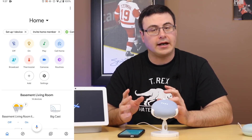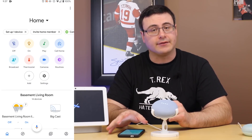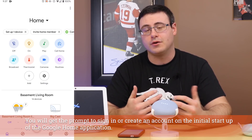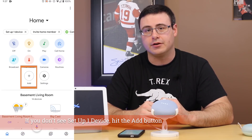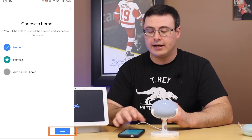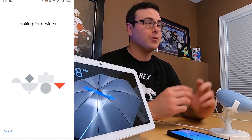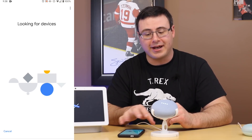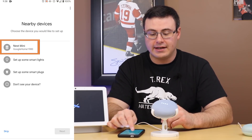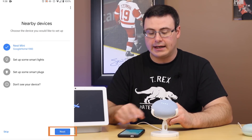I'm heading into the Google Home application and we're going to see right at the top 'set up one device' once this has been powered on. If you don't have an account you'll have to sign up for a Google account — make sure you use the primary one you'll want throughout your home with a calendar and those kinds of things. I'm going to tap 'set up one device.' Now we're going to choose a home to put it in. The Google Home application is looking for this device and it's saying here's the Nest Mini — it's given it a name like 'Google Home 1980' and we just tap on that and hit next.